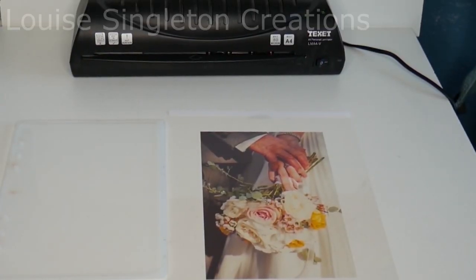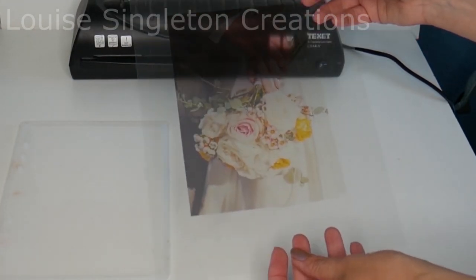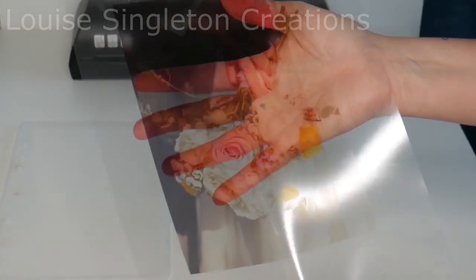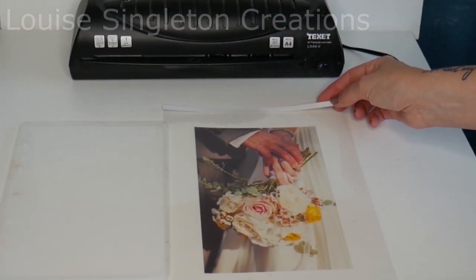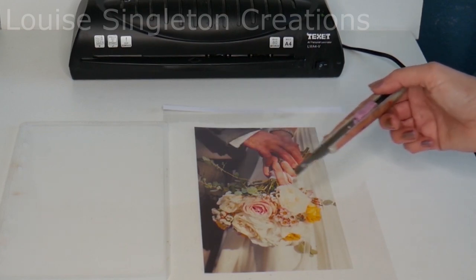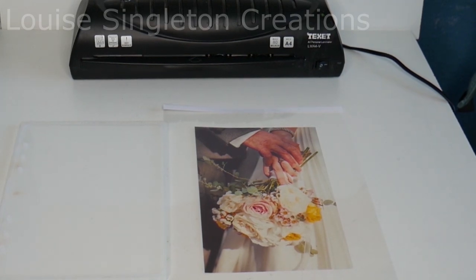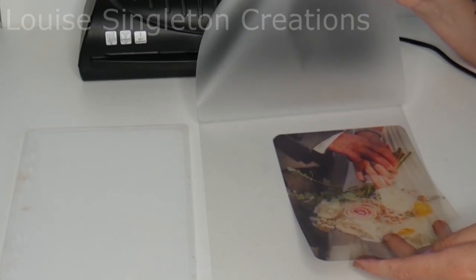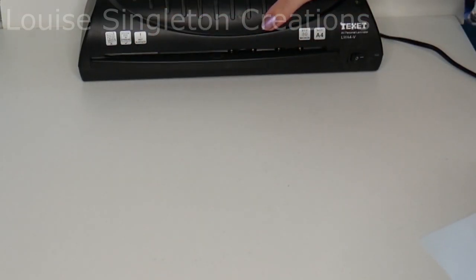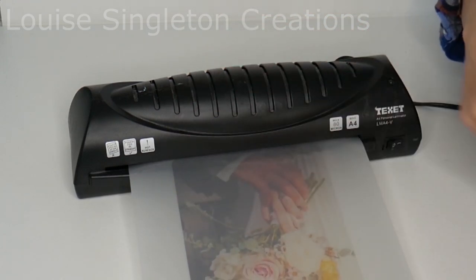First I'm going to show you how I made my journal front with the transparent photograph, and this part won't take long at all because it's very simple. The first job is to just resize your photograph on some photo editing software. You don't need to do anything else to it, just make it the right size as you would normally do if you were printing out a photograph. It needs to be about three or four millimetres smaller than the mould all the way around, and then instead of printing it onto photo paper you just need to print it onto transparency paper for overhead projectors. Make sure you've got one that's compatible with your printer, whether it's inkjet or a laser printer.